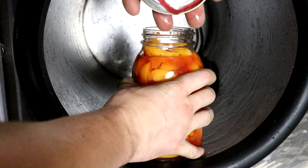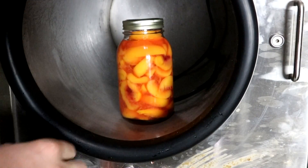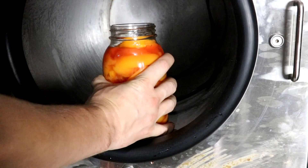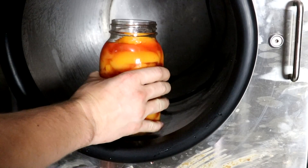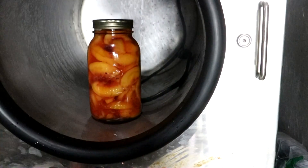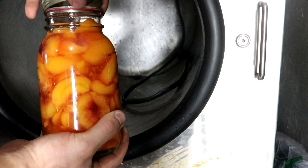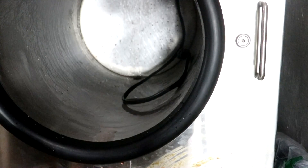Well, it didn't seal again. I can already tell it didn't seal. This is of course why we're doing it in the vacuum chamber — if this was the hot water bath, this would have taken hours every time. Let's get it as tight as I can and see if that works. This is actually attempt 4. It did — it holds. Finally sealed.